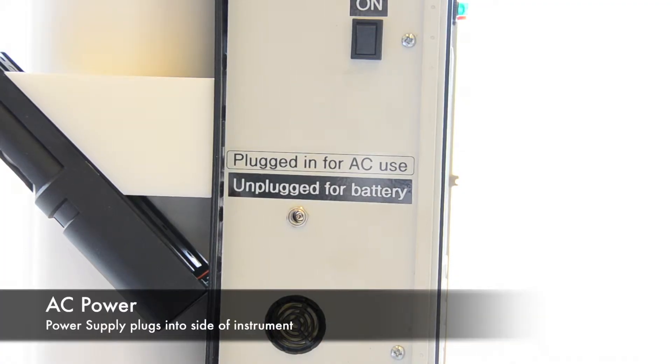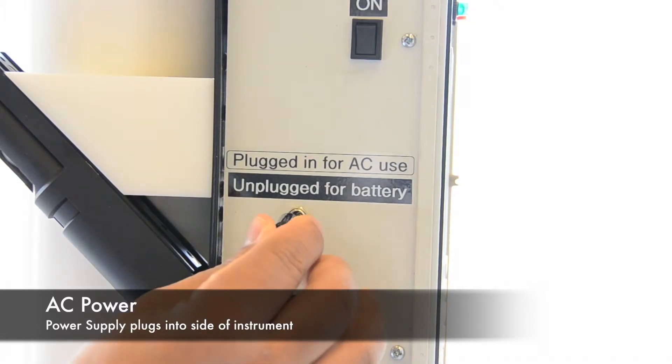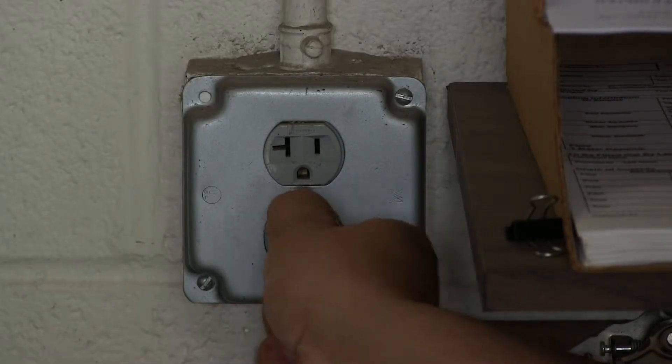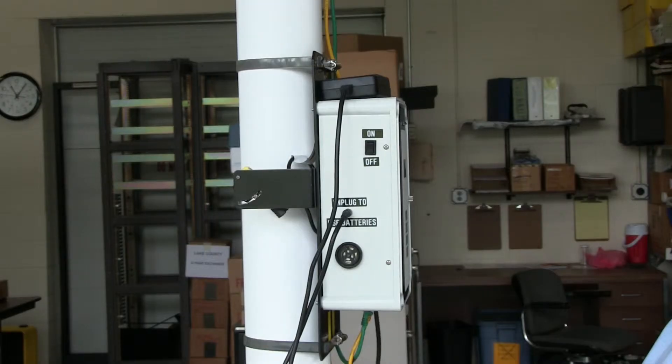You are now ready to power on the instrument. If you are using AC power, connect the AC adapter to the connector on the side of the instrument. Plug the adapter into a 110-volt outlet and turn on the instrument.